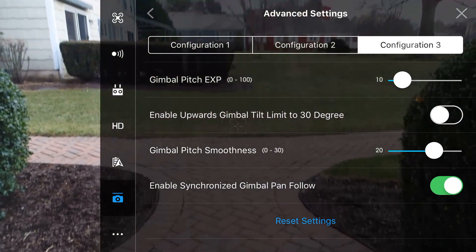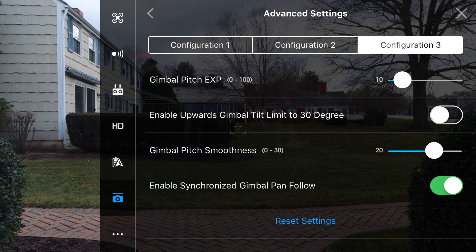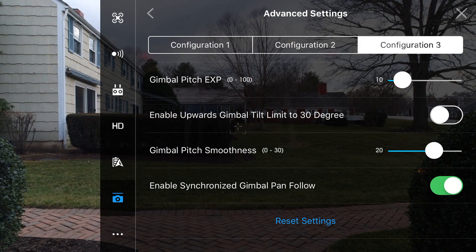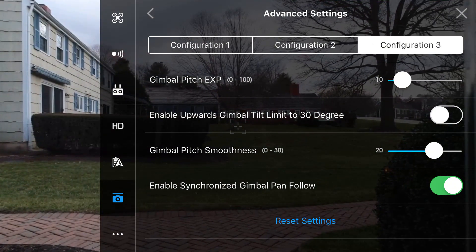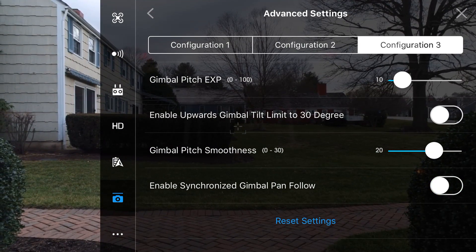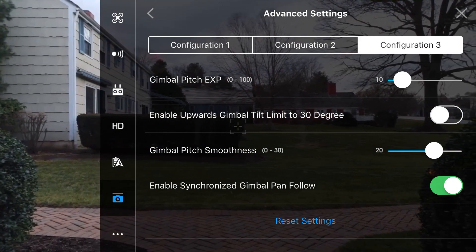Whenever I use a value of 0 I feel like I'm in an Apache helicopter flying around. Finally, we have enable synchronized gimbal pan follow — this will allow the drone's camera to compensate for whichever way you're flying, whether it be left or right. For example, if I take the left stick and move it left or right, we'll notice that the gimbal and camera start looking that way to compensate for the movement. If we turn that off, there is no movement. I usually have this turned on as it will allow you to get nice smooth transitions when you're changing directions.